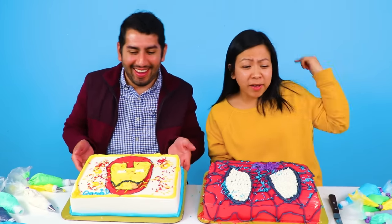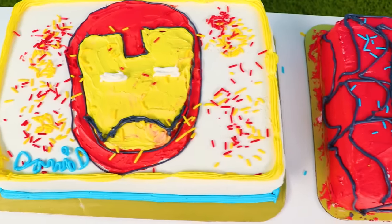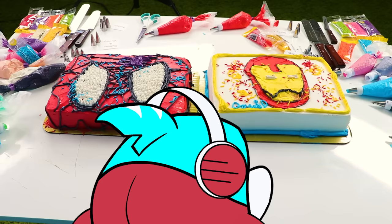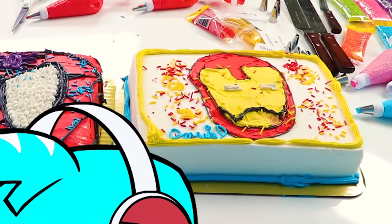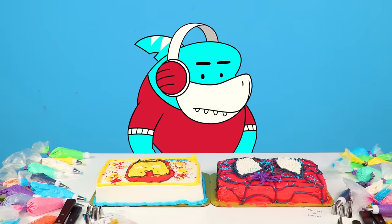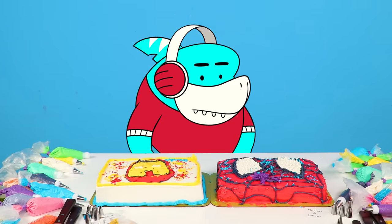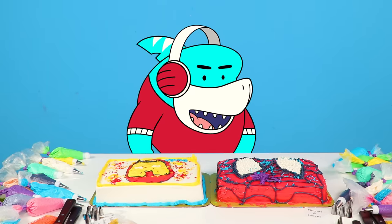Okay guys, our superhero cake is done. Now Gil gets to choose the winner. Whoever wins gets to blow out a birthday cake. I'm gonna win. This is tough. We've got Iron Man and Spider-Man. The shape of Iron Man is good. The sprinkles are a lot, but festive. And the Spider-Man cake has a very 3D look to it. The winner is... Iron Man!